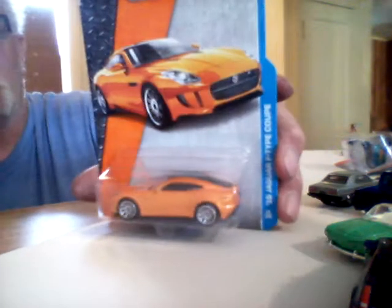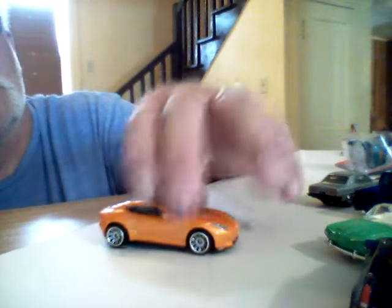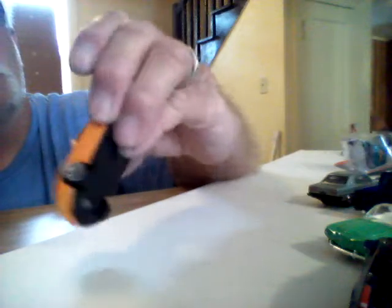Here's another Matchbox — it's a 2015 Jaguar F-Type Coupe. This car is pretty classy looking. I like the detail work on it: painted headlights, taillights, and all that. That's the kind of stuff I like on them. It's got painted taillights, and I like the wheels on it — tinted windows too. It looks pretty cool.